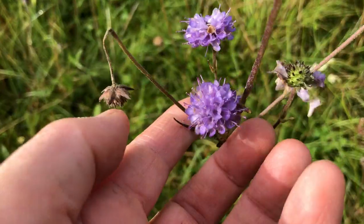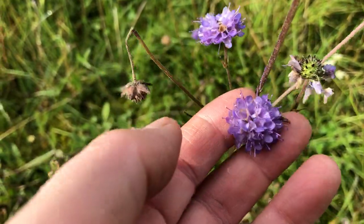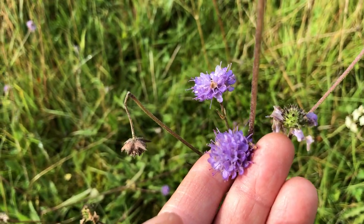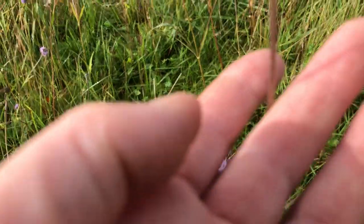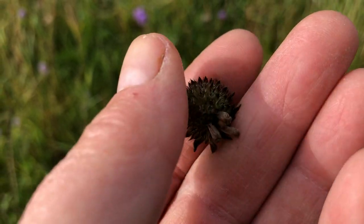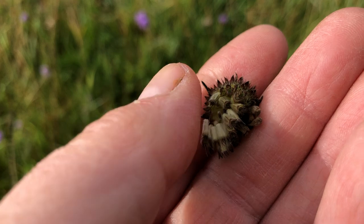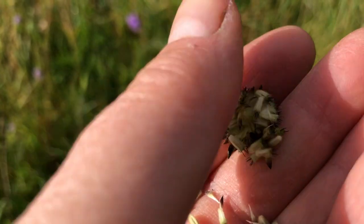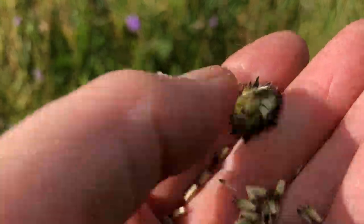Here are the beautiful devil's bit scabiosa, a late-flowering one of the scabiosas. Here you can see its seed head, and the seeds are very easy to come out of the seed heads. So I'll be able to sow these in another location.